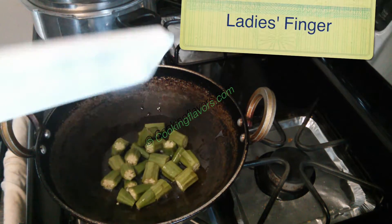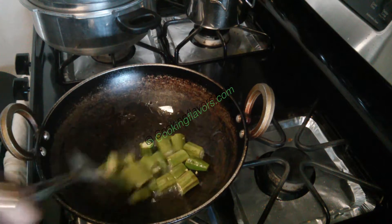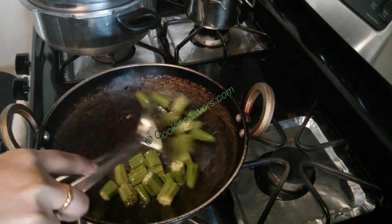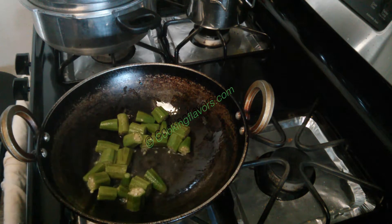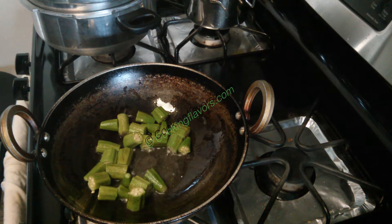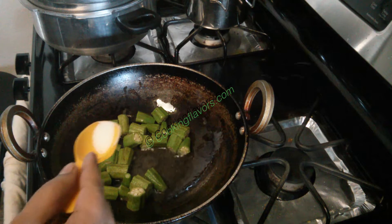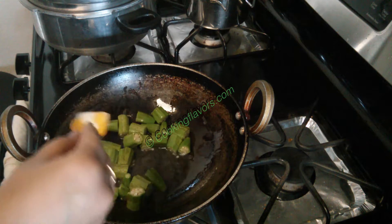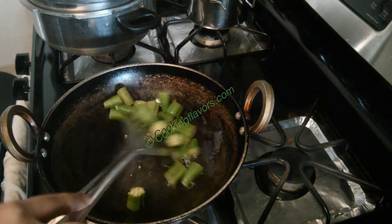Today I'm going to be making vendaka more karambu. For that I've taken about eight to ten pieces of lady's finger or vendaka and I'm shallow frying it with a little bit of oil. You can also use pumpkin, cucumber, chow chow, pusnika, or velareka. If you're using those vegetables, you have to boil them in water with a little bit of turmeric and salt. Now I'm adding a little bit of salt for the lady's finger and we'll fry this nicely.